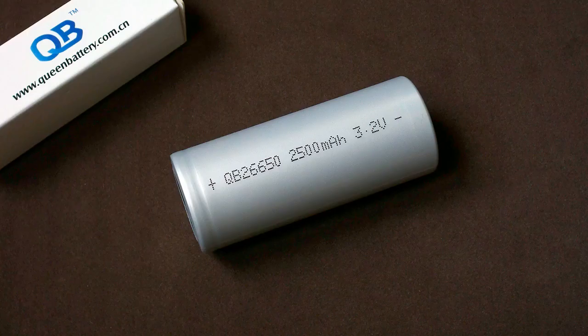So there it is — the QB26650 2500. It could easily be rated at 2700 mAh, and even at 20A discharge its capacity is noticeably higher than 2500. It has premium performance and surprised me a lot when I compared it to A123 cells. That's all about this cell.